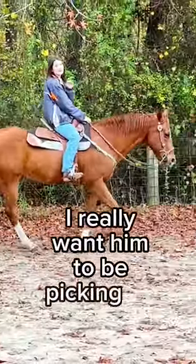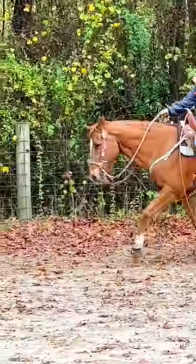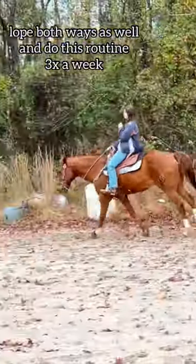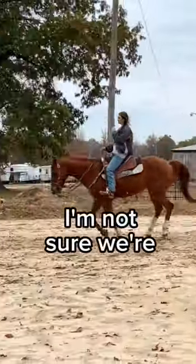I really want him to be picking up his feet. This is more like it. Okay, you are picking up your speed quite a bit here — I'm not sure we're quite ready for that.